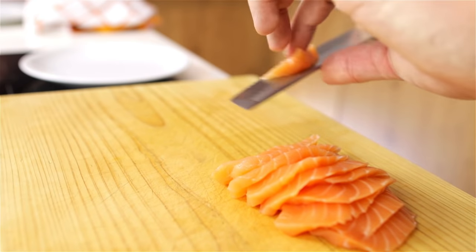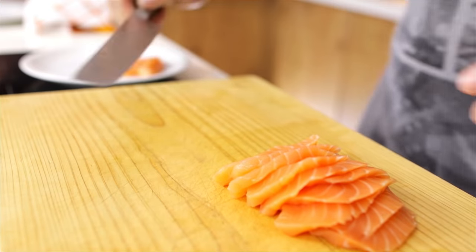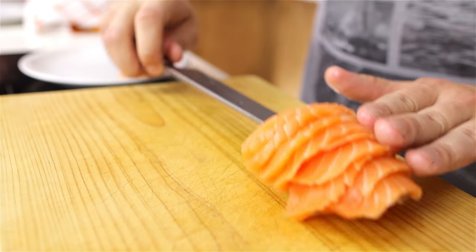Once I'm done, I'm just going to put this back on the plate, put some cling film or plastic wrap over it, and keep it in a cool place like the fridge until I need it.